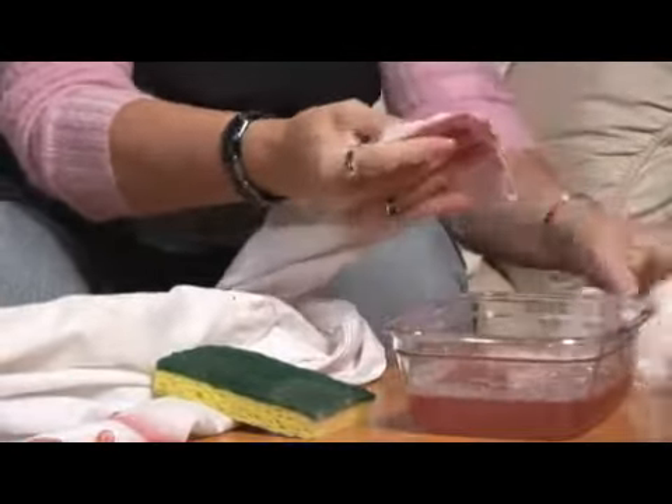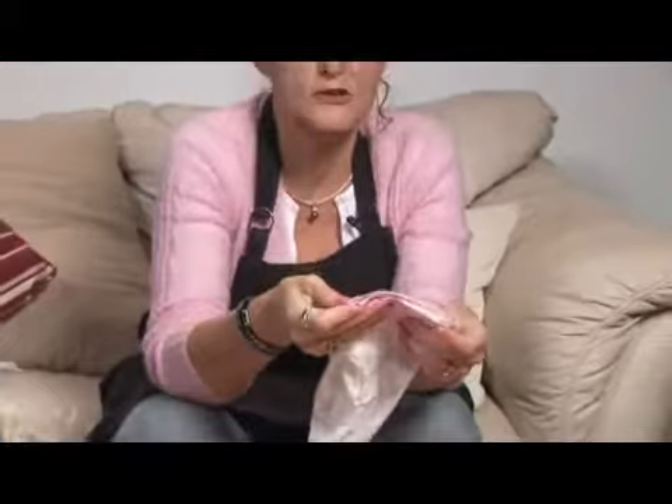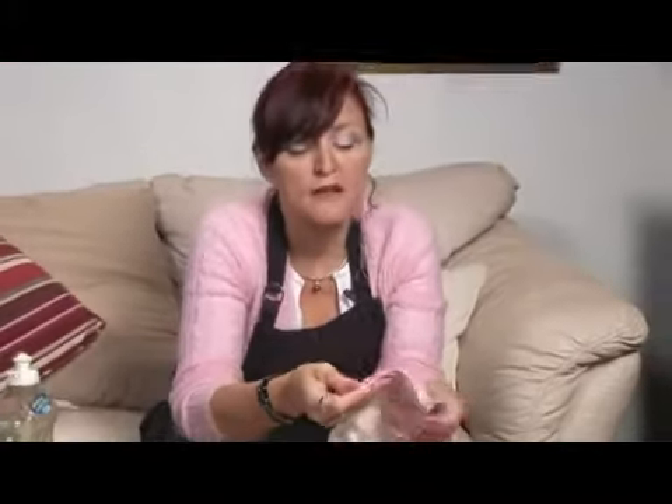If you're out, spit on it — it will help pull out the blood. That's one thing I tried once and I was surprised that it worked. You want to wash it afterwards the way that's recommended by the manufacturer on the tag.